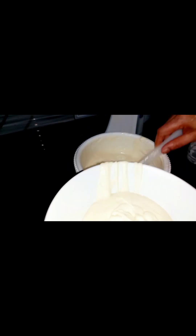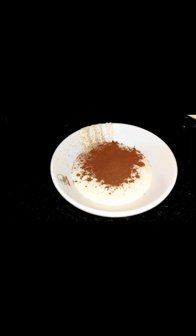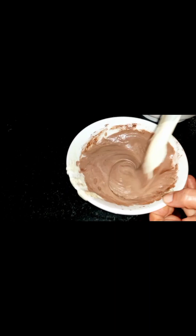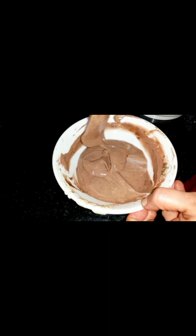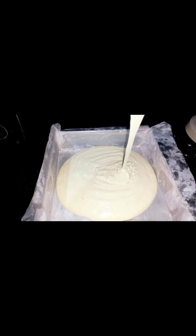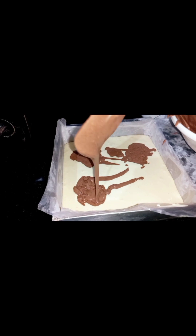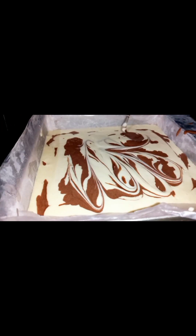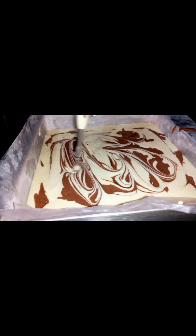Add 1 tablespoon of cocoa powder and add 1 tablespoon of water, then add 1 tablespoon of cocoa powder again. Add 1 tablespoon of ginger. Finally, add half chocolate. Put this in half and put this in our chocolate.